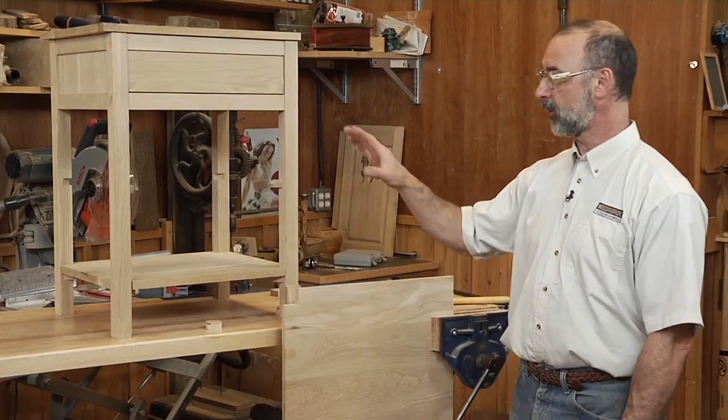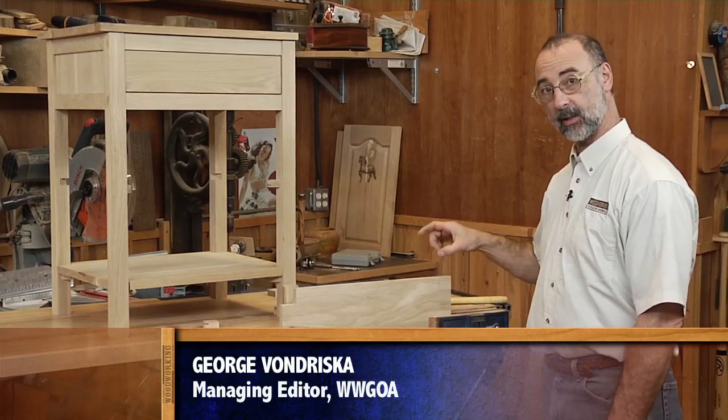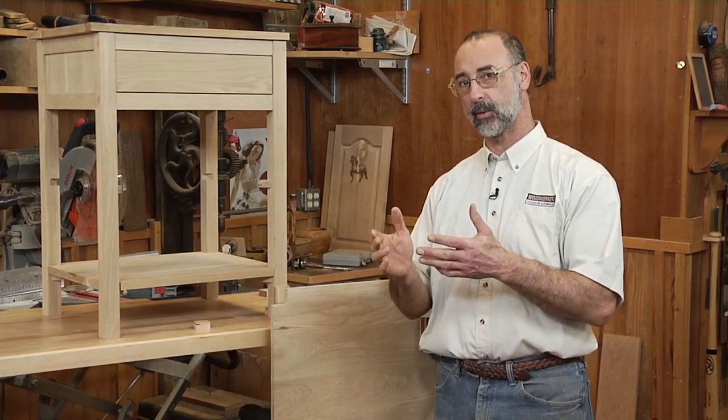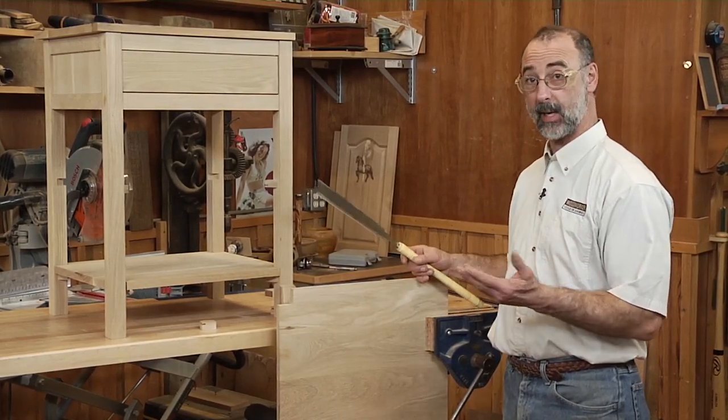I'm working on this bedside table, and in order to make the shelf that'll fit into the table, I have to notch out for the legs. This is a case where rather than try to find a power tool setup that'll make those notches happen, it's a lot easier to simply do this by hand.